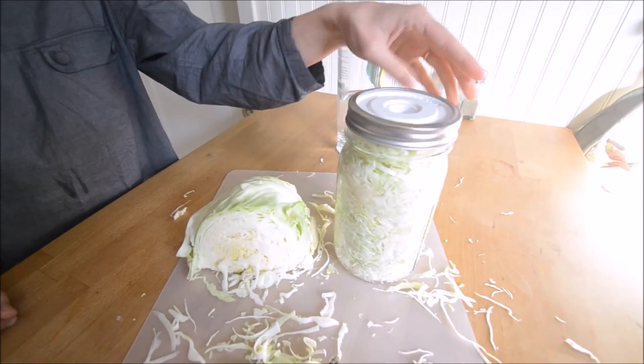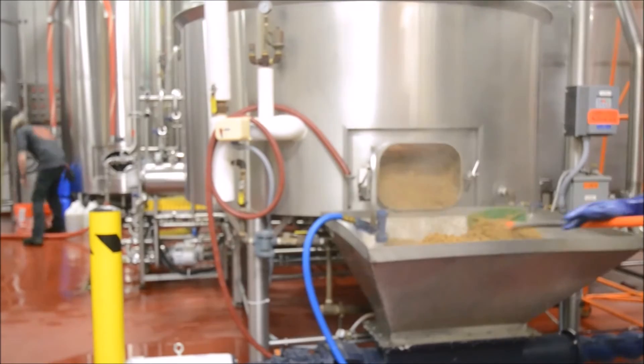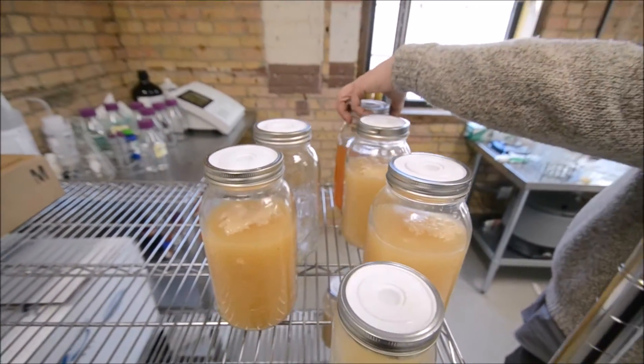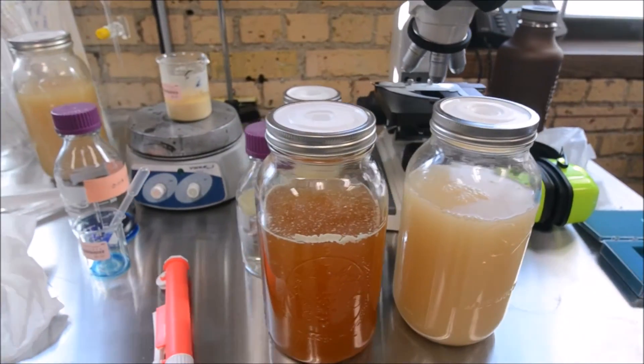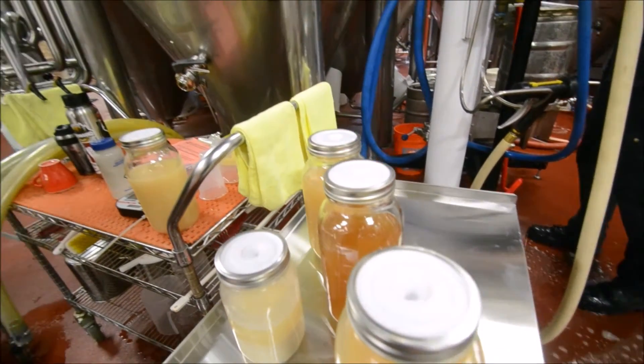We want HopTop to work for everyone, so we took it on the road to show some professionals down at the local brewery. The professionals said it was perfect for storing live cultures and doing small test batches. That's it really — a tool for all you probiotic masters of the little microbes.